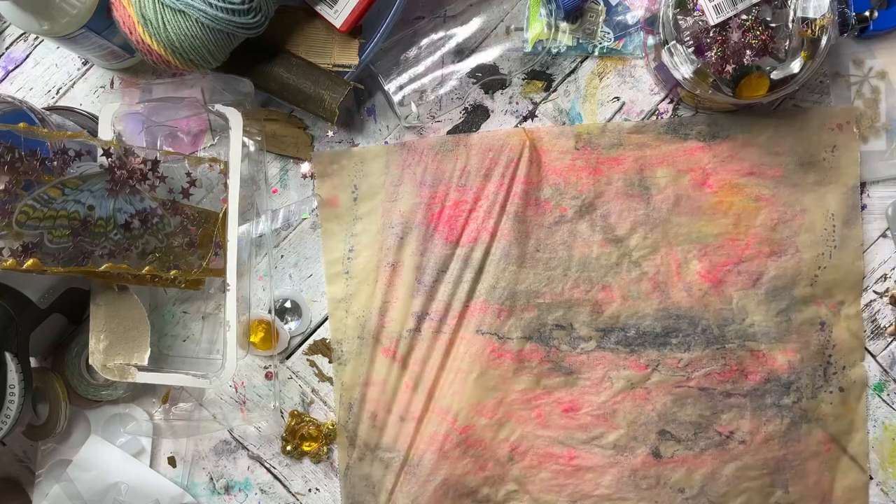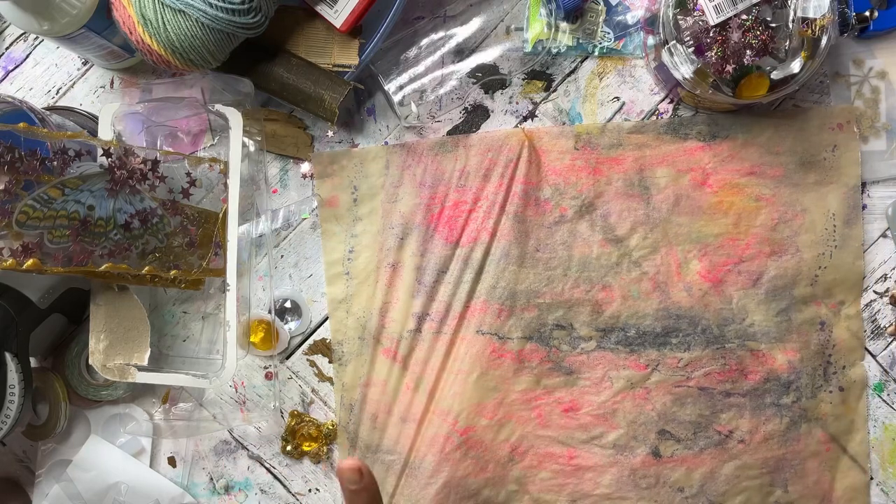Hi guys, welcome to Megan on the Moon. Today we are going to be doing a really cool faux batik technique for fabric.